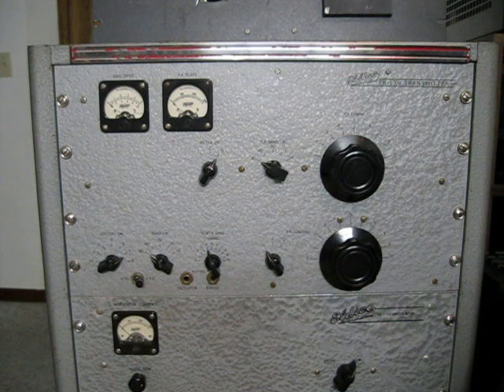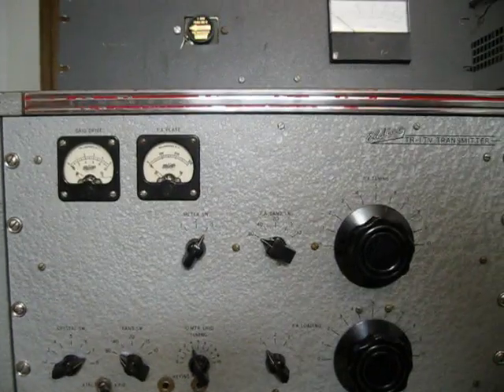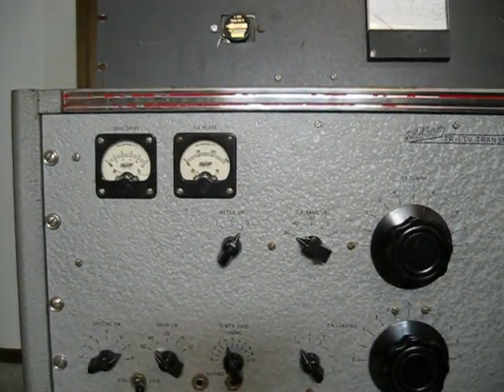And that's about it. The 4E27A is the final tube. We've got the filament voltage on right now. Let's see if we can tune it up — we've got it on the dummy load and we'll tune it up to the 40 meter band.